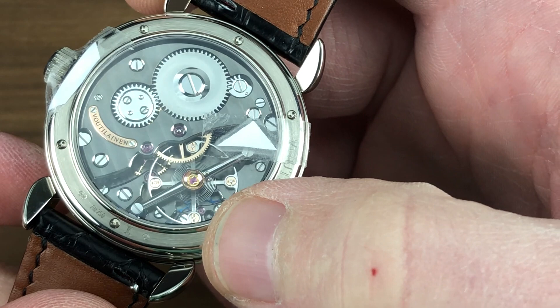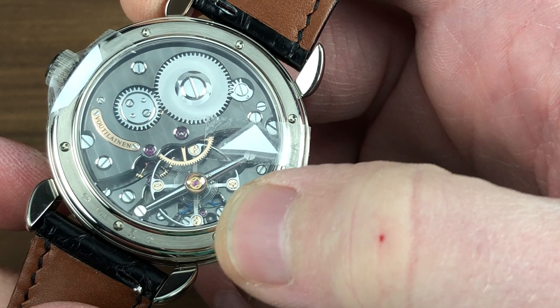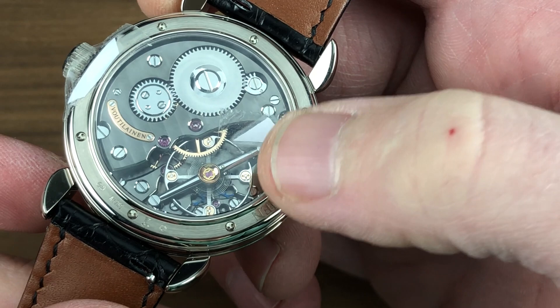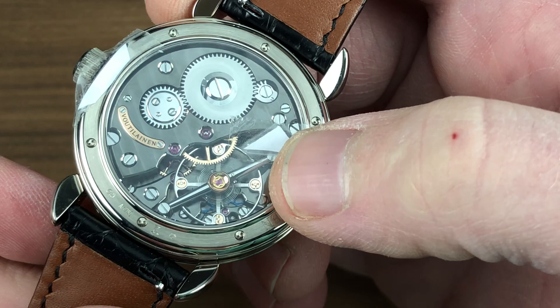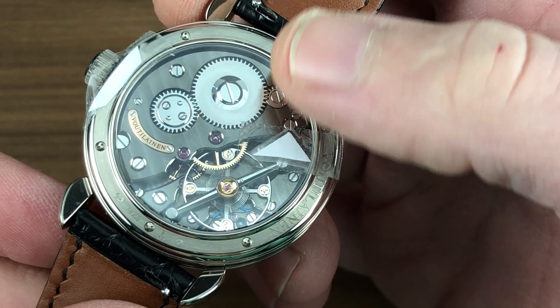There is another nameplate with the individual serial number underneath. You can see the two blue direct-impulse escape wheels — it is a double direct-impulse escapement modeled after Breguet's natural escapement. Manual wind, 65-hour power reserve. The extra power reserve, despite the single barrel, is possible because of the minimal friction imparted by these escape wheels, which only impulse the balance directly in its current direction of travel in either direction. There is no Swiss lever, and this is a huge improvement for both precision and power reserve.